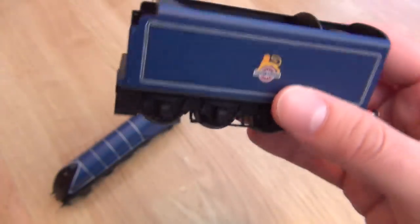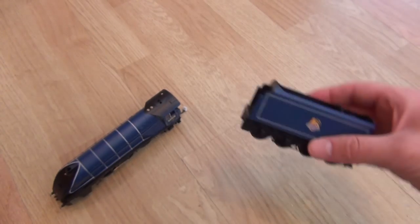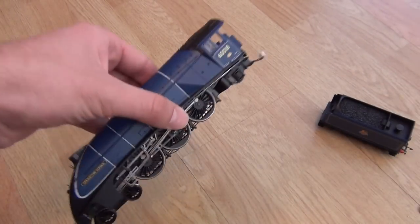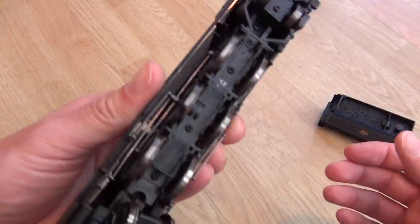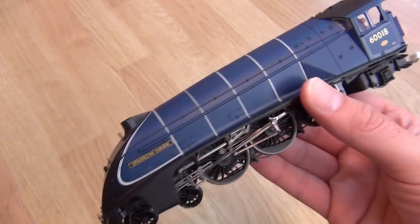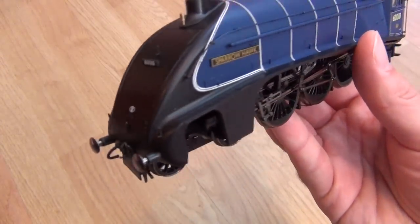There's quite a bit of weight to that as well — considering it's just a tender, it weighs almost as much as some of the other locomotives I've looked at. So this itself is really heavy. Which is great. No traction tyres — no need for them. Fantastic. Blown away. Absolutely gorgeous. And you know it's going to get better, because she makes sounds as well.